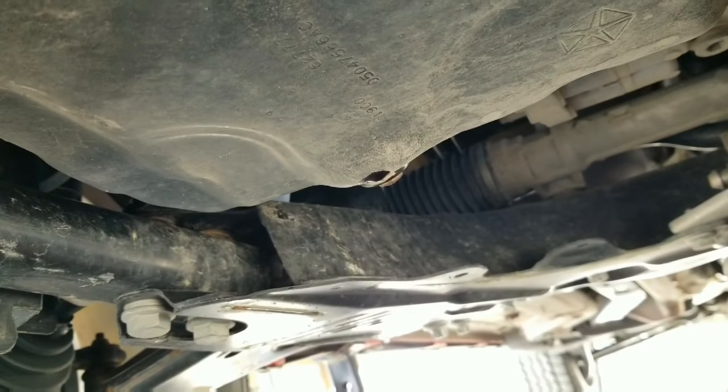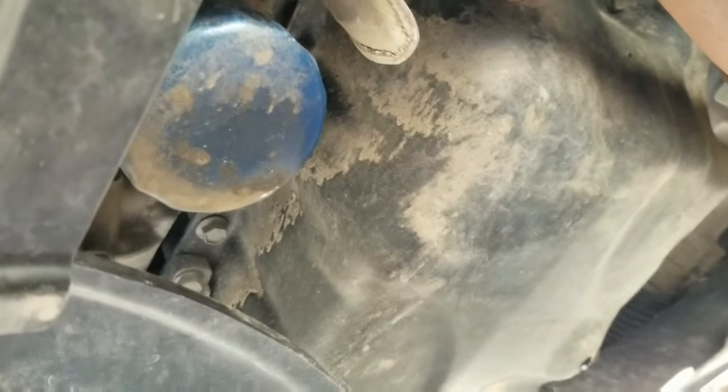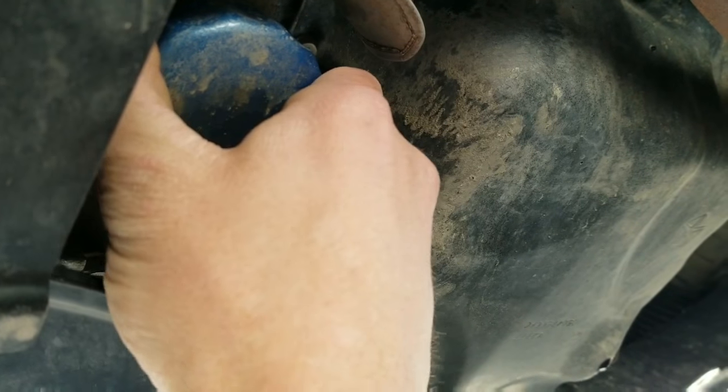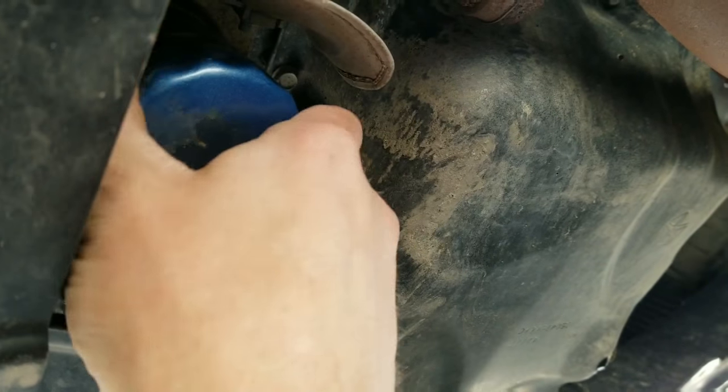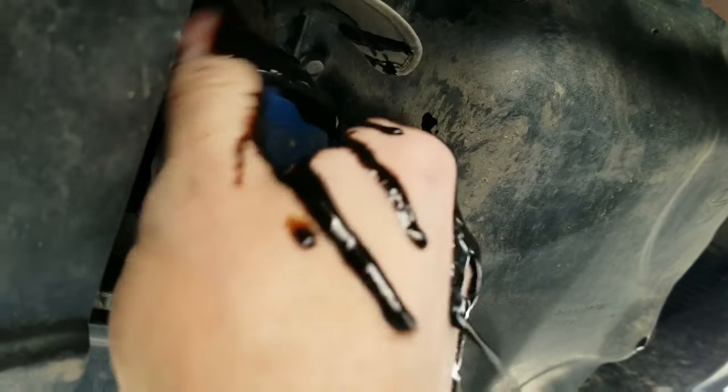We got the drain plug back in. Coming over here — I already got my oil pan moved over. Let's see if I can get this filter without the wrench. Yep, you might get lucky. This is where the mess starts.